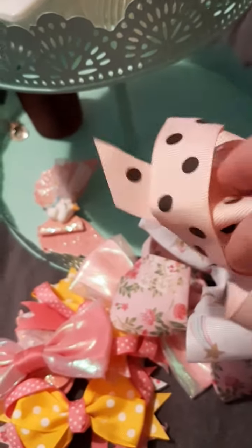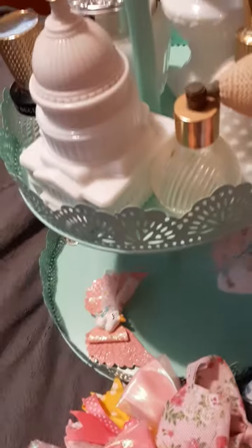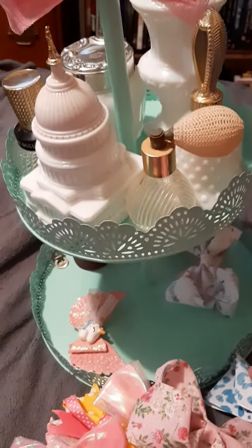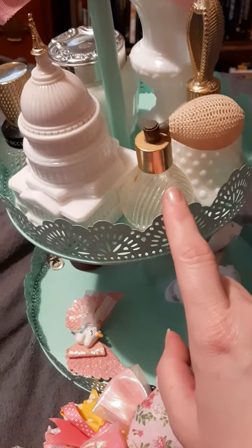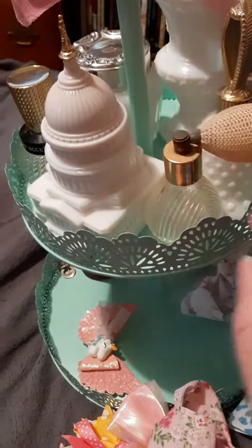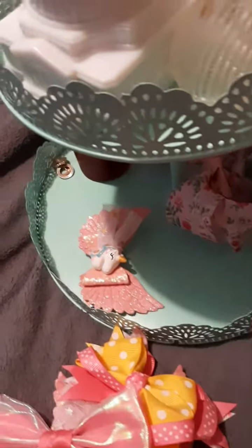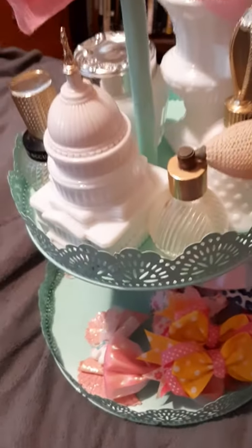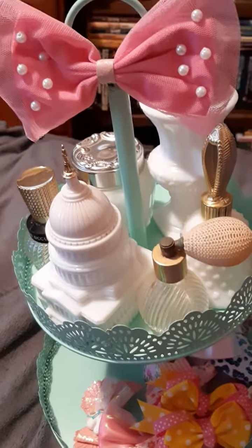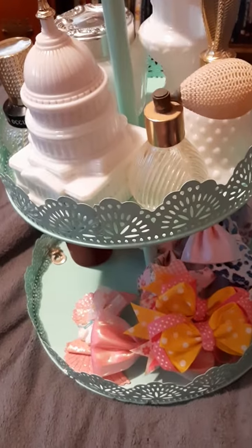And then this is just a ribbon — I think this came with a present that I kept, or maybe stationary. So this is kind of what I put on there. I'm not sure if I'm going to keep it like this or change it, because I have been changing it out and moving things around. The hair barrettes have kind of changed in here as well. So this is what's in my Dollar Tree cake stand. Thank you for watching. Bye.